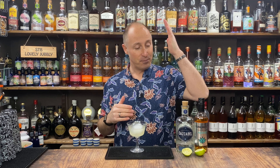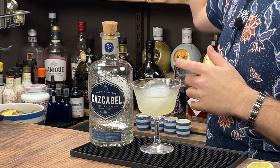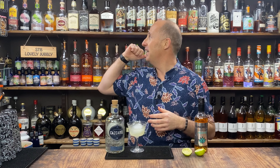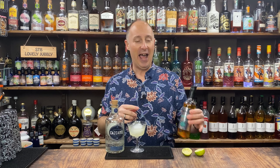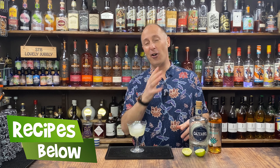Essentially we're swapping out the orange liqueur or orange curacao that you would normally use for agave nectar. So the Tommy's margarita is essentially a three-ingredient cocktail. Your tequila — the brand I'm using is Cascabel — freshly squeezed lime juice, and Funkin's Agave Nectar. I'm going to be loosely basing these six riffs on this cocktail.